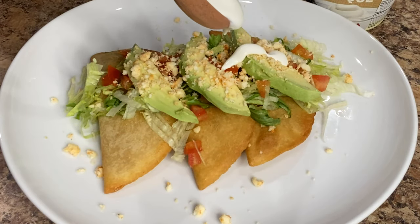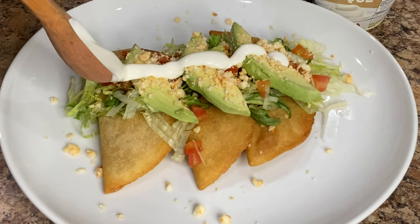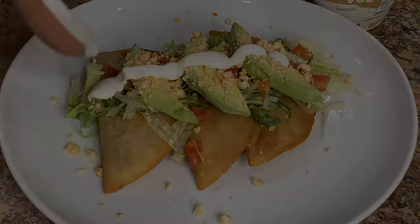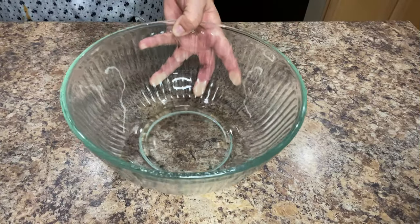Hello everyone and welcome back to my kitchen. Today we're going to make fried quesadillas made with menonita cheese. A lot of you may also know it as chihuahua cheese. These are super easy to prepare so let's get started.